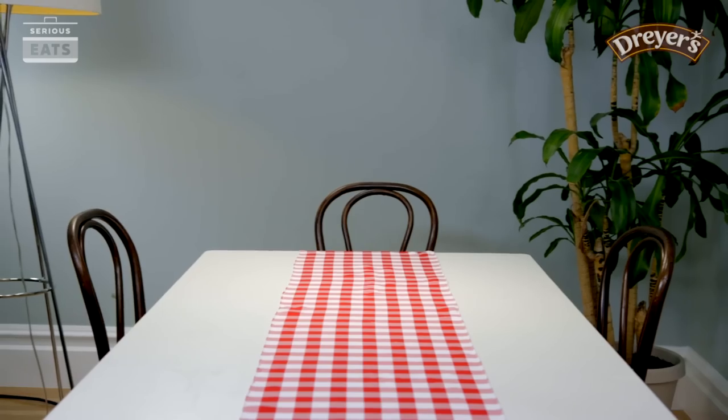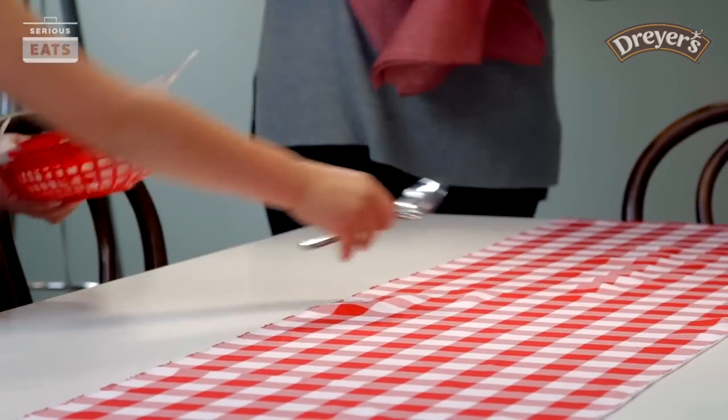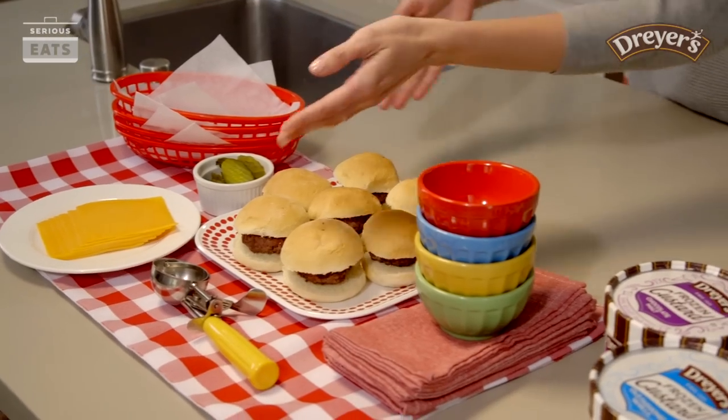Let's start by setting the scene. So what can we do to make our table look a little more festive? I've got a 50s style tablecloth, some dishes in fun colors, these great red fry baskets, and even some vintage serving tools.